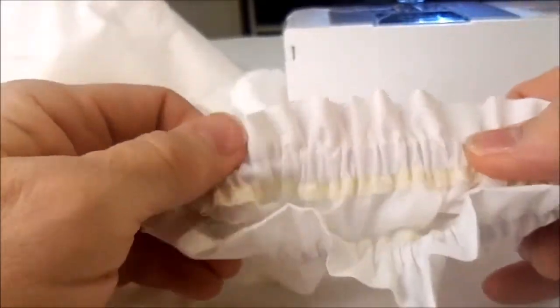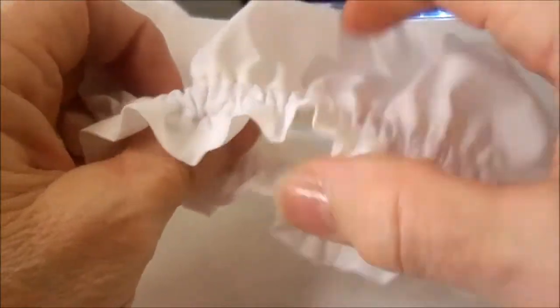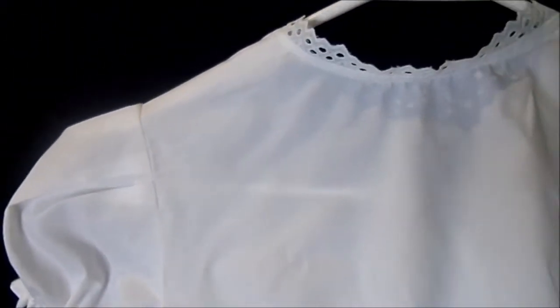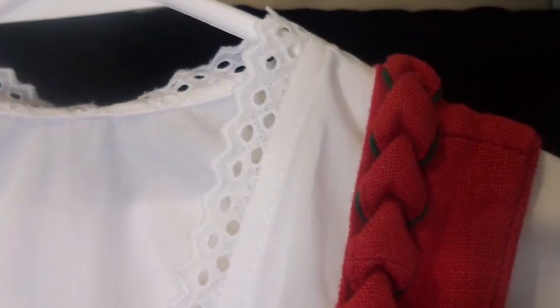I inserted the elastic into the casing and the blouse is all done. I hope you enjoyed this video — please give it a thumbs up and subscribe to my channel. If you have any requests for more dirndl sewing ideas or questions, please let me know in the comment section below. You can email me at ofslady at gmail dot com.